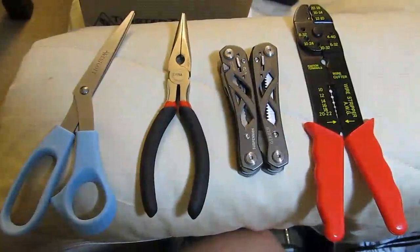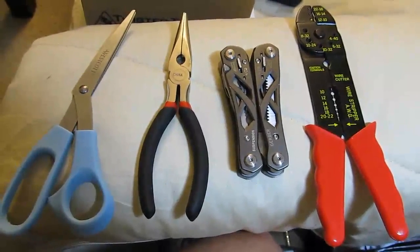Useful tools: scissors, needle nose pliers, multi-tool, and a wire crimper.